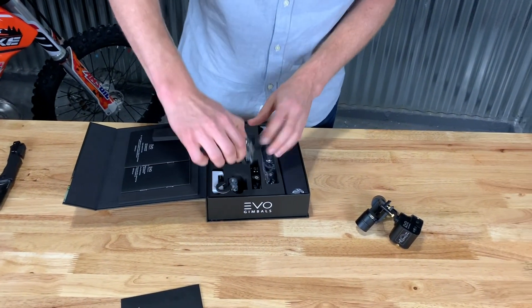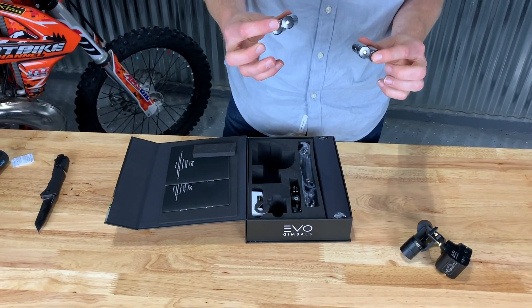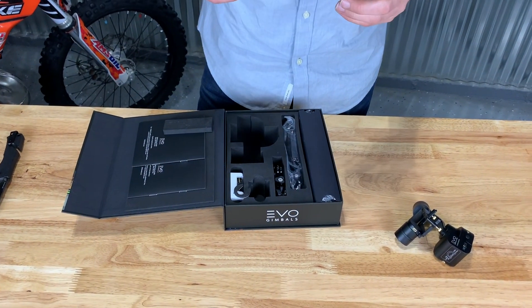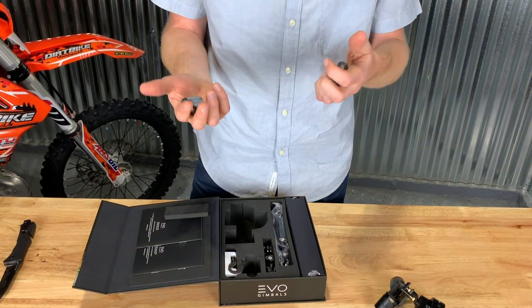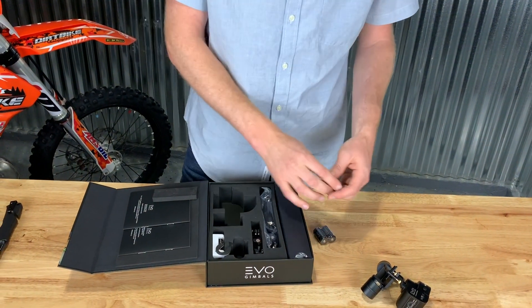The other cool thing about it is it comes with rechargeable batteries. I can't remember the exact battery life, but I remember it's significant — much more than the Karma Grip. And since they're rechargeable, you can have a spare on you. If you run out of batteries, you can just switch them out on the hill.